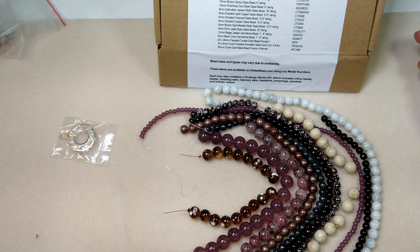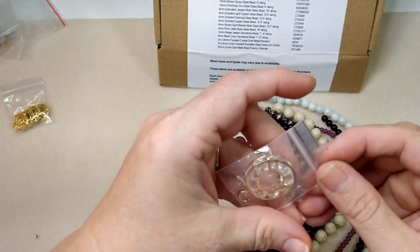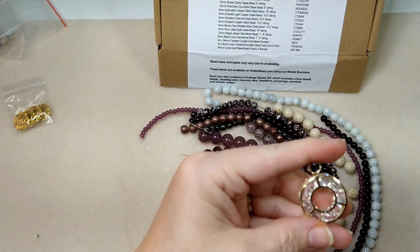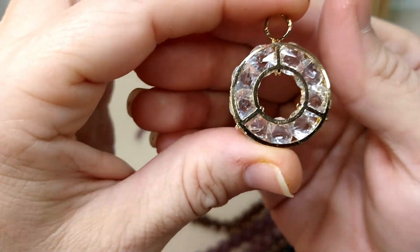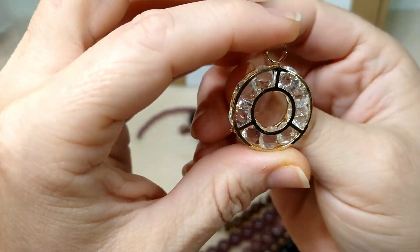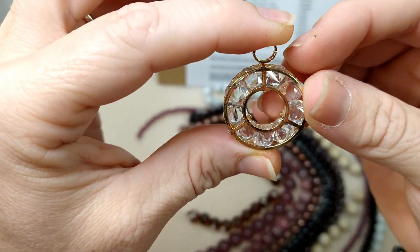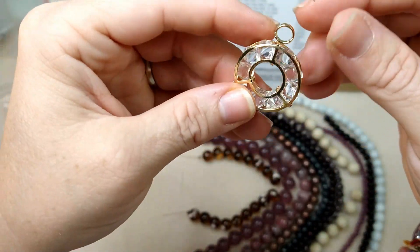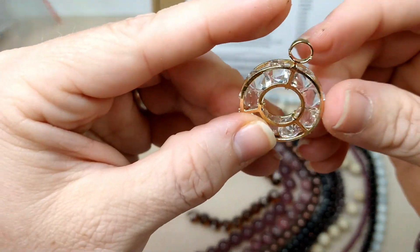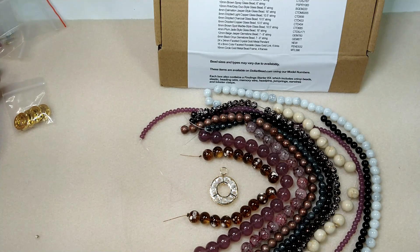And then we have a 24 by 34 faceted crystal gold metal pendant — that's this. That is pretty and very unique. Love that. Wow, that's really cool. I'll probably do something with that and keep it. I don't wear a lot of jewelry, but I love that. That's beautiful. And that would go with just about anything.